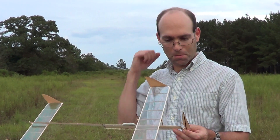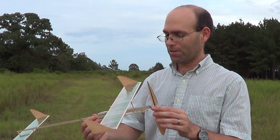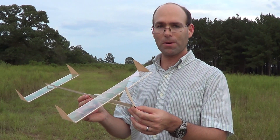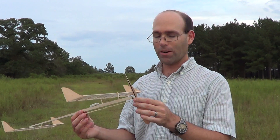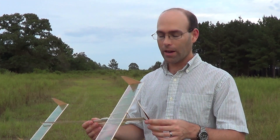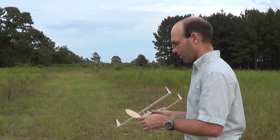Hi, I'm Joshua Finn with J&H Aerospace. Today we're going to do a quick demo of our senior flyer. This is our Science Olympiad Wright Stuff model. This is just on 300 turns so it's not going to fly very high or anything. Hopefully we'll get some indoor footage for you in a few days.